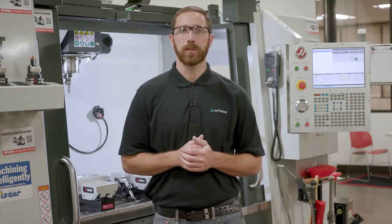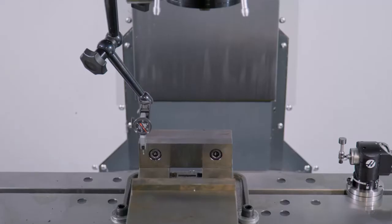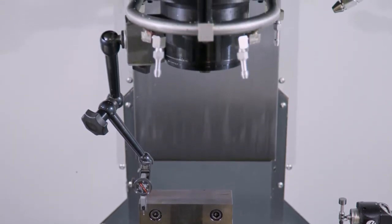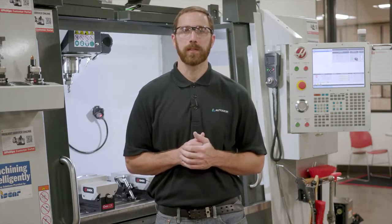To do this, we can use a dial indicator and adjust the vice position while we jog the table back and forth. In this example, we already have a dial indicator attached to the head of the machine, and it's snugly held on one side with a bolt and loosely on the other side, so we can tap it with a dead blow hammer to make small adjustments.